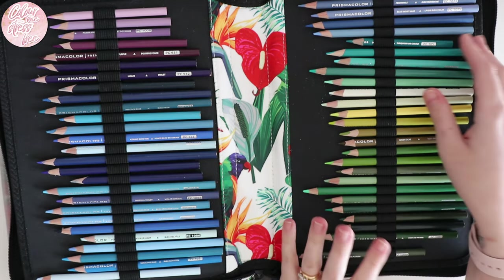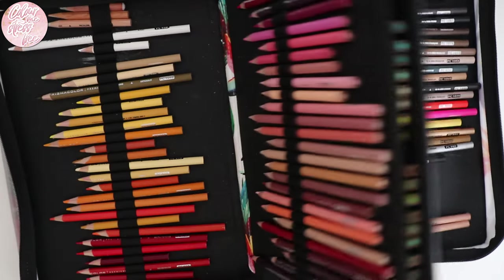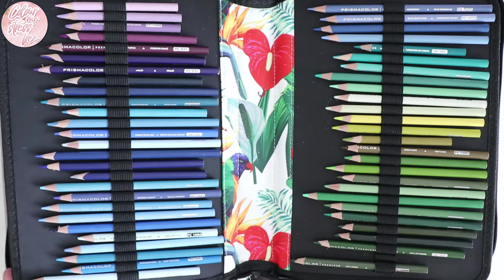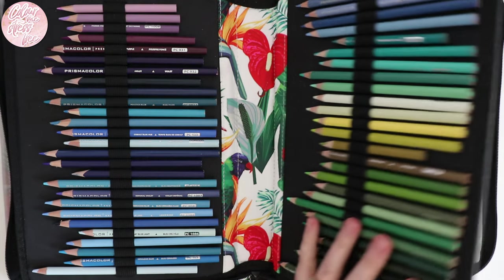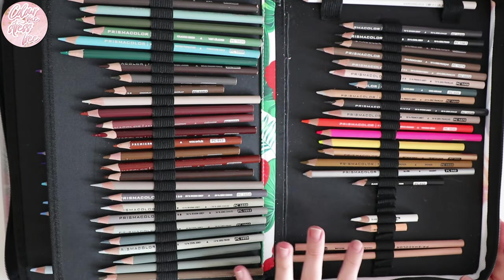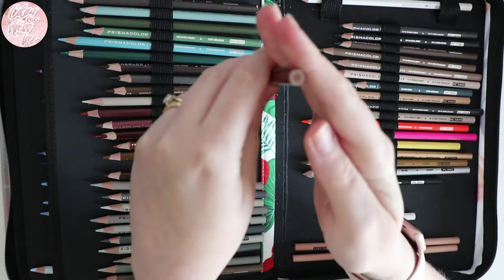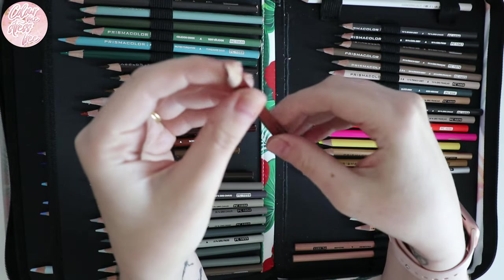I thought gosh, that is so expensive for pencils, but he said yeah and I've never looked back. They are so well loved. I've gone through especially the cream, peach, and white, and one of the blues, and had to get backups. These are so creamy and smooth to blend. They don't work on all papers — there are some cheaper papers I've not managed to use them on, and I've even tried them on watercolour paper, though pencils in general aren't great on watercolour paper.